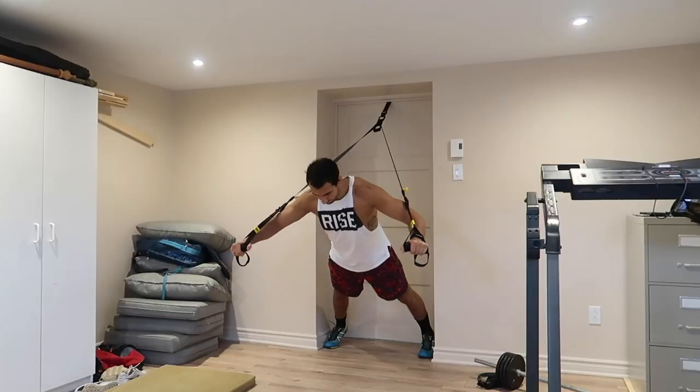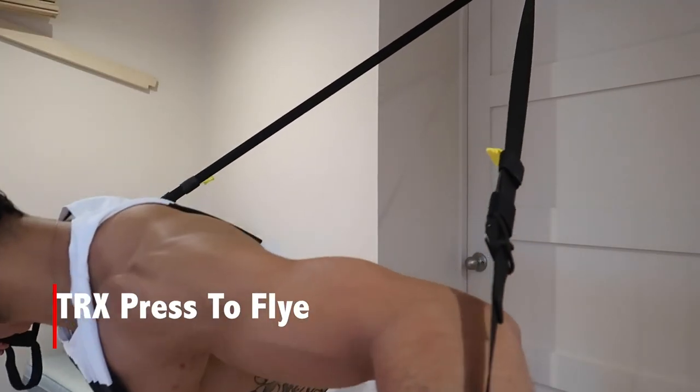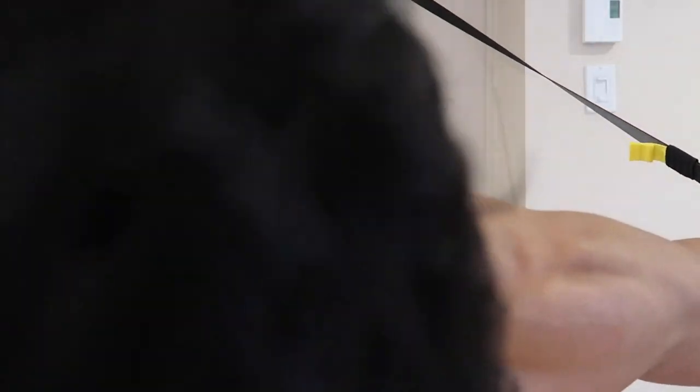Next is going to be the TRX cable incline fly. We're doing this for 15 reps, two to three second eccentric, pause at the bottom for one to two seconds. Come up and we want to cross the arms across. A lot of people when they're doing flies, they really just allow both wrists to touch each other. The chest does do horizontal adduction, so we need to cross that midline of the chest — if not, you're not getting the bang for your buck for the exercise. With the TRX, I'm able to come up, squeeze, and cross my arms as much as possible.